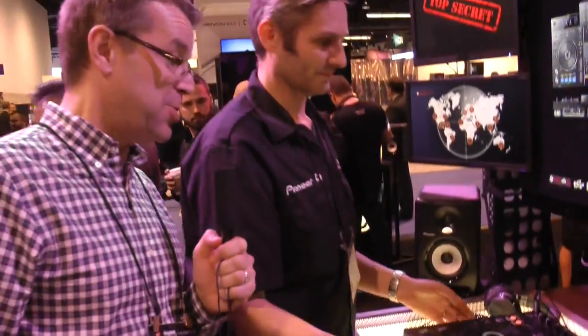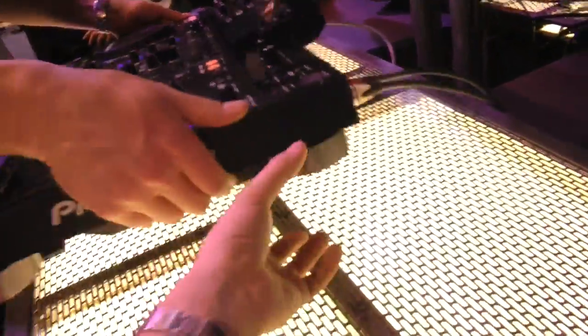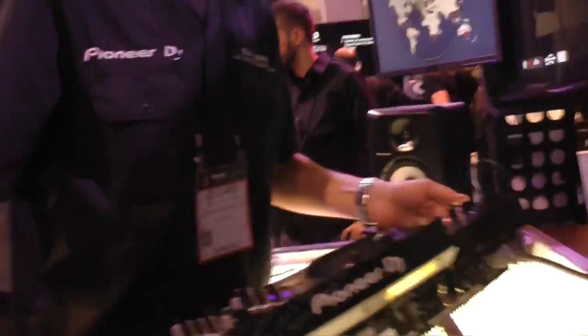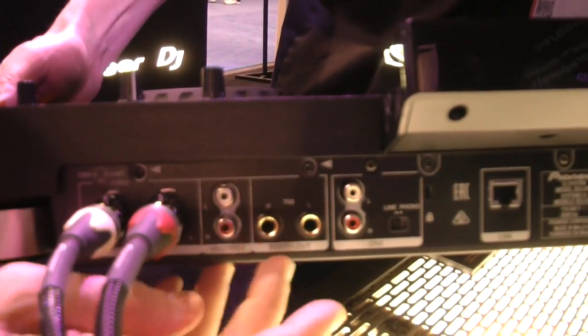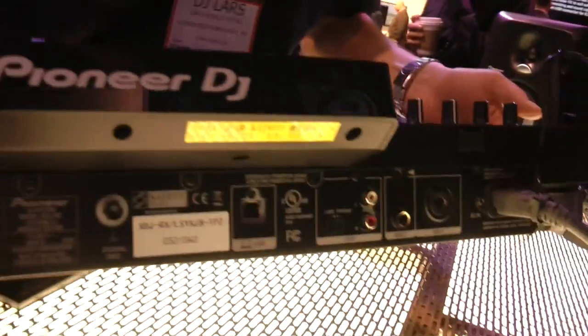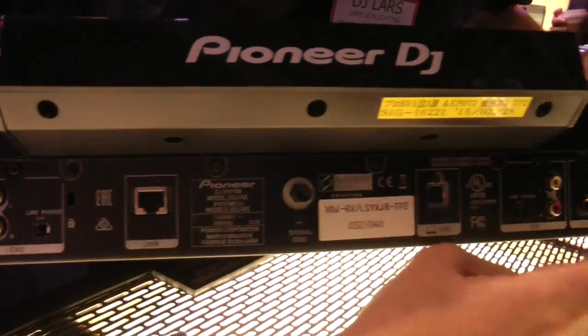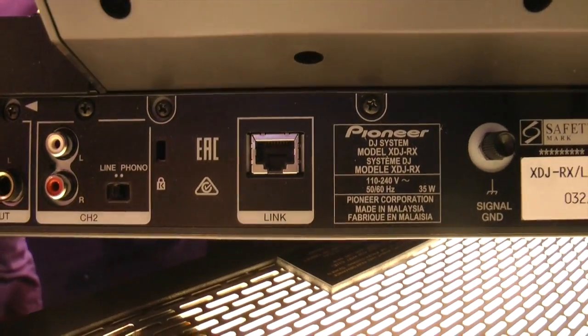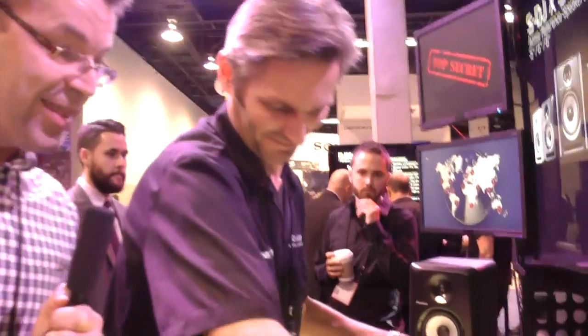Let's have a quick look around the back: the main XLR out, RCA master out, TRS booth outs, channel 1 and channel 2 inputs for line and phono with a switch, a couple of microphone inputs, and the ethernet link for connecting external gear. Thanks very much to Lars — it's been Phil here at the NAMM show for Digital DJ Tips with the new XDJ-RX from Pioneer.